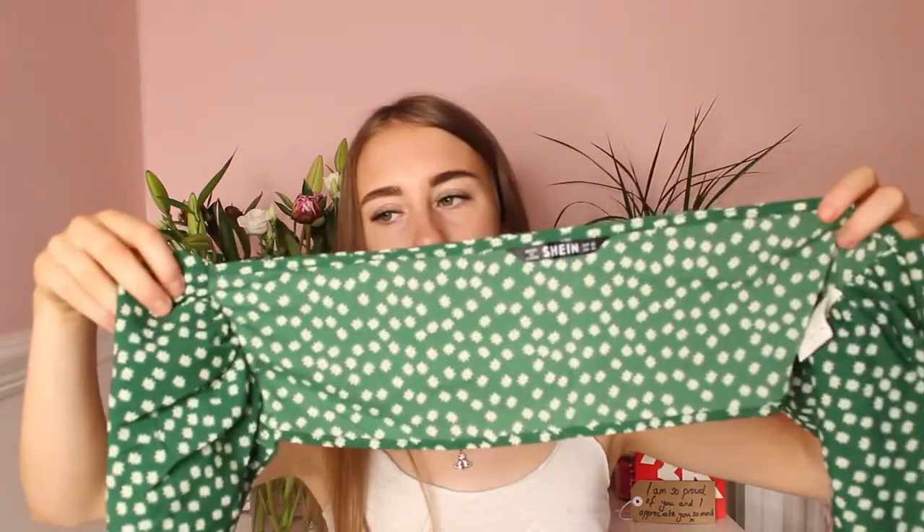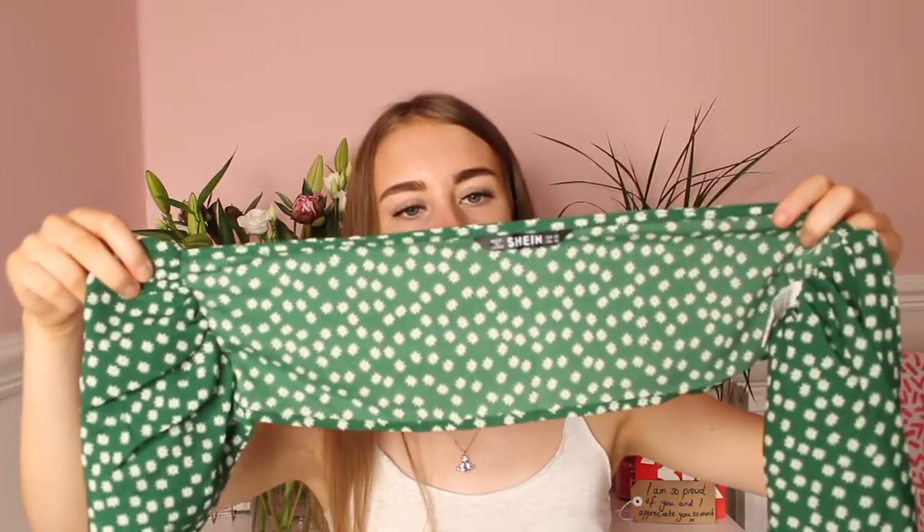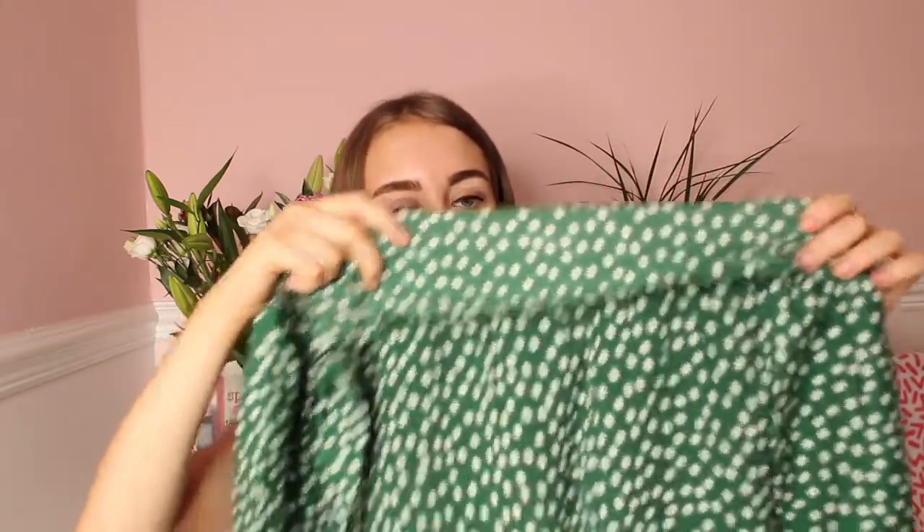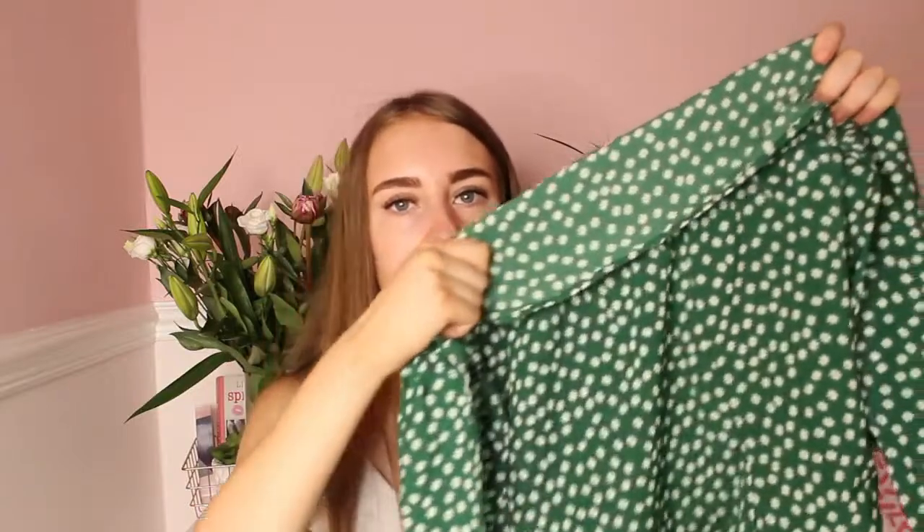Here is the top — it is quite small and you tie it at the front. Here are the shorts as well — you tie them at the front to make a little bow. This set was £9.80 and honestly the quality of the material is so good. It'll look really nice with a little tan on holiday in Portugal for a nice meal.